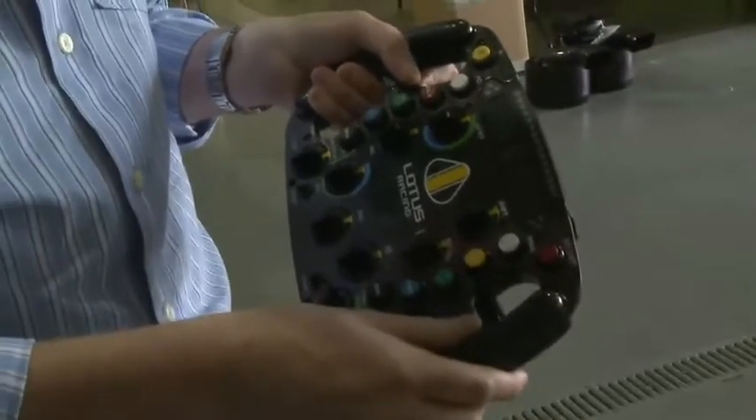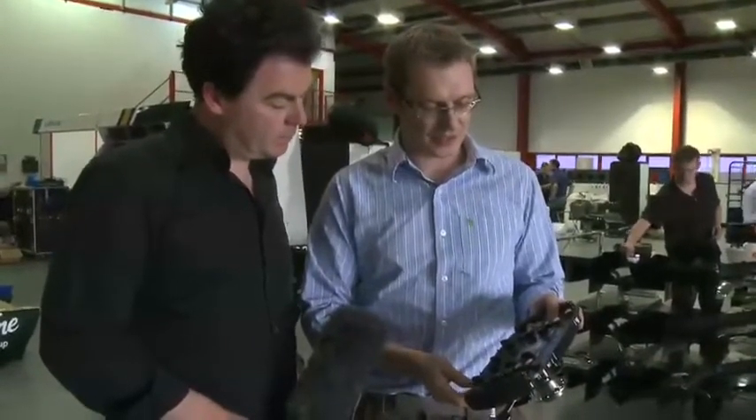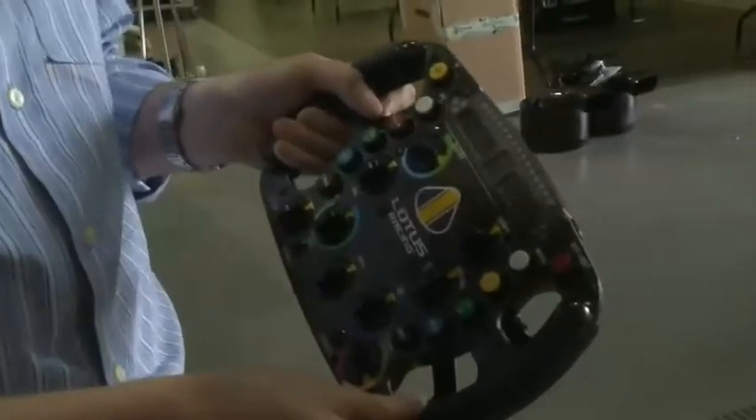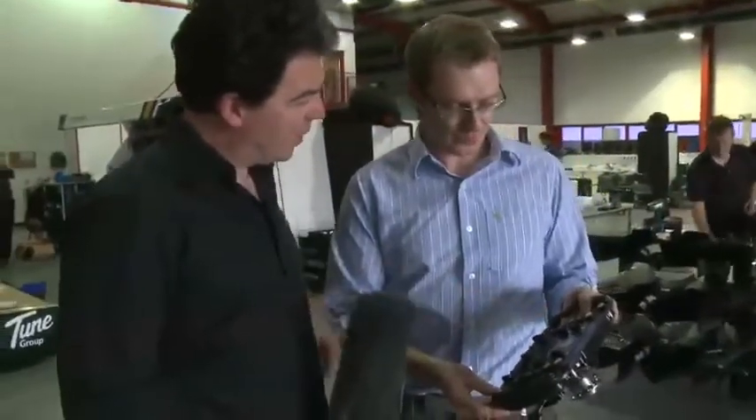We've colour-coded the dials for wet and dry settings. If the driver has a bit of understeer going into the corner, he would adjust the entry dial, and on exit he can adjust that as well. He will probably play with it a few times during a session — perhaps as the tyres go off he may wish to adjust the balance of the car, or if there's been an aero change at a pit stop.